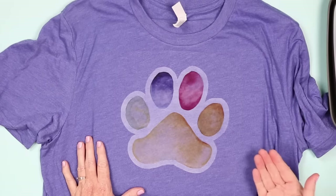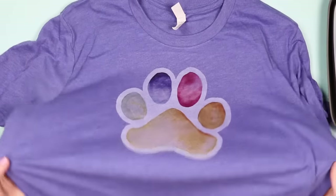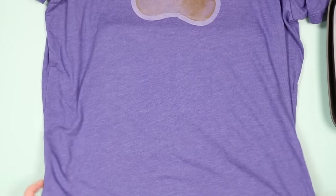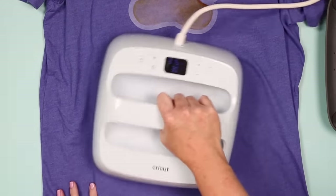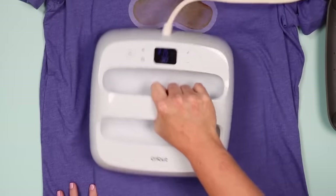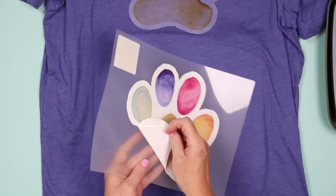Now let's press the dark version so you can see the difference. I'm going to press it just below the light one using the same method — preheat for about five seconds, then peel the printable iron-on for dark from the backing paper.